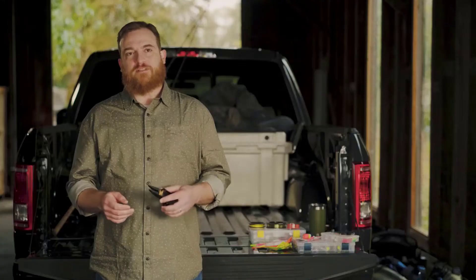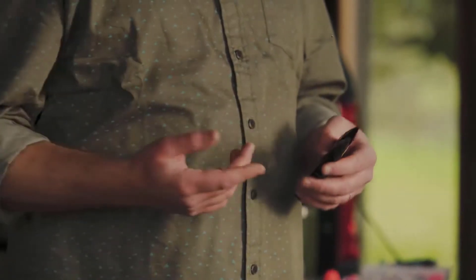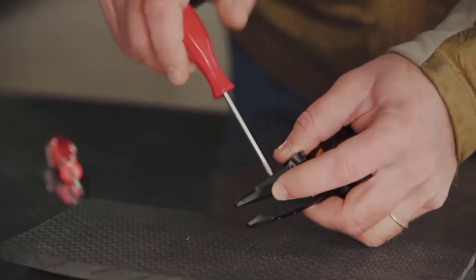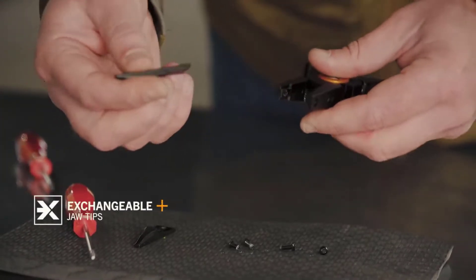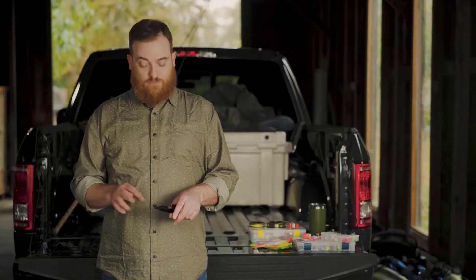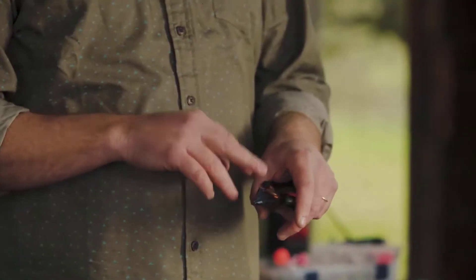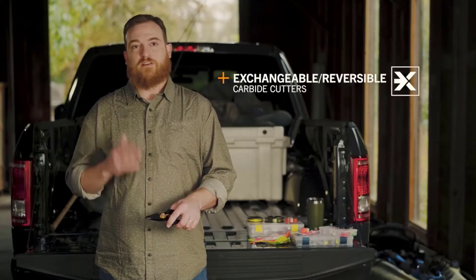When the time comes to replace the jaw tips, you'll find that a lot of other companies have placed the fastener heads on the inside of the jaws — it's virtually impossible to get a driver in between without taking the pliers apart. Not with Gerber. We moved the fasteners to the outside of the jaws to make it much easier. Beyond that, the cutters are swappable from the lock side to the free side — you don't have to replace anything, just swap them to get a brand new cutting edge and anvil surface, doubling the life of the cutters.